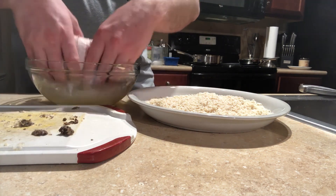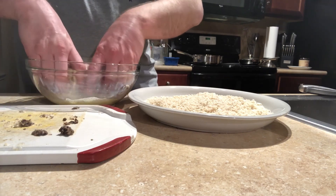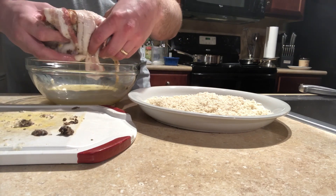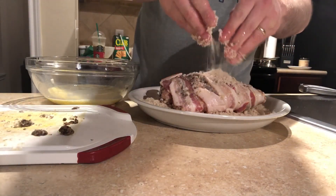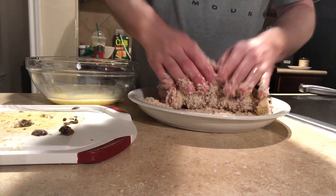We're going to dunk that right in, just roll that around, and then we're going to press that really firmly down into those panko crumbs.